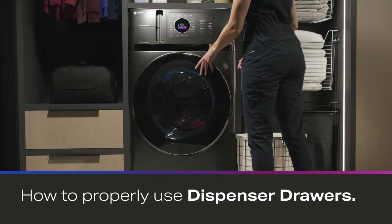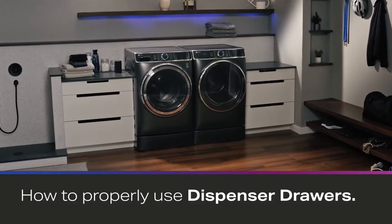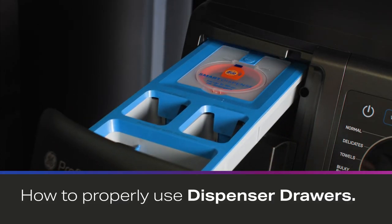The Profile UltraFast Combo Washer and Dryer, as well as the UltraFresh Front Load Washer, have dispenser drawers at the top left of the unit. This video will explain the operation, care, and cleaning of the dispenser drawers.